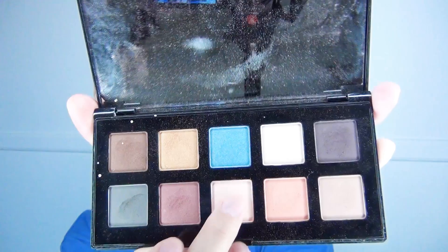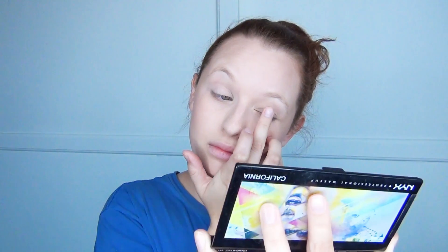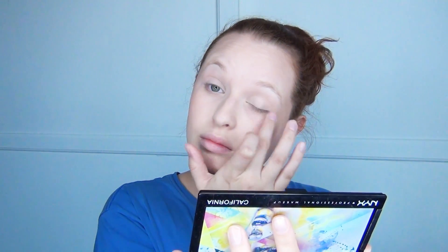Next, I'm going to put Coralisa on. I think this is a bronzer — oh wait, it's eye shadow. I'm going to put this eye shadow on my eyes.